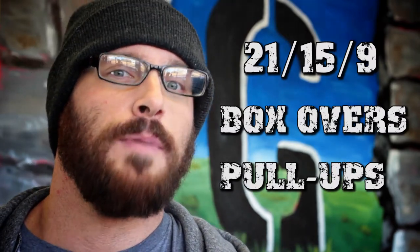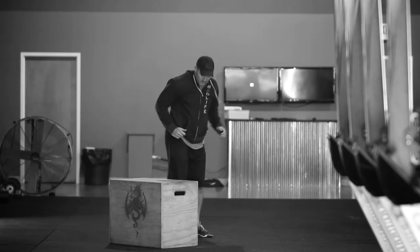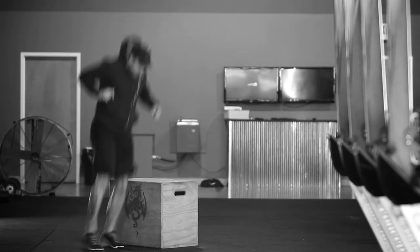The next workout is called Sled Quest. It's gonna be a 21-15-9 of box jump overs and pull-ups, but between each movement you're gonna have to do a hundred-foot sled pull. The standard for box jump overs is we have to get all the way over the box for one rep to count. We do not have to show full extension at the top of the box. Only youth and beginners are allowed to use their hands to place on the box.